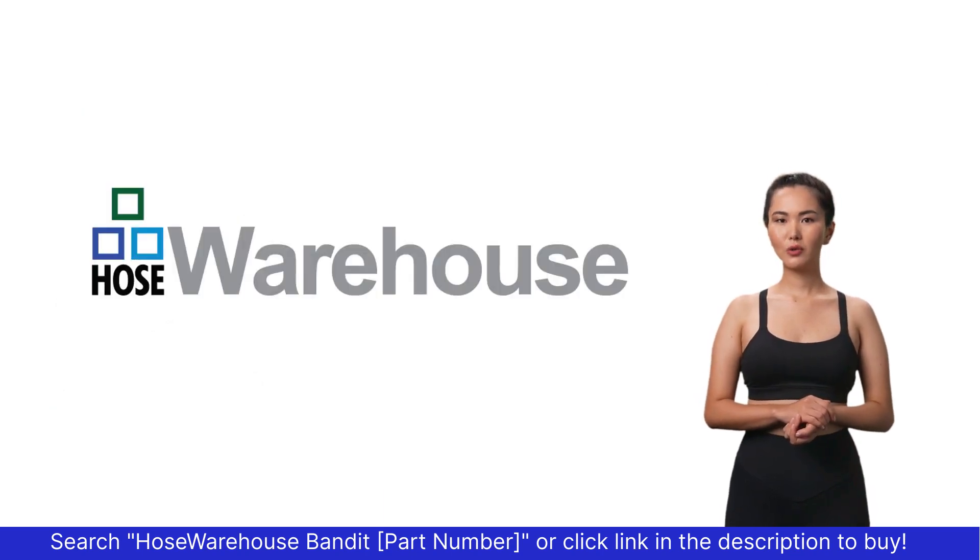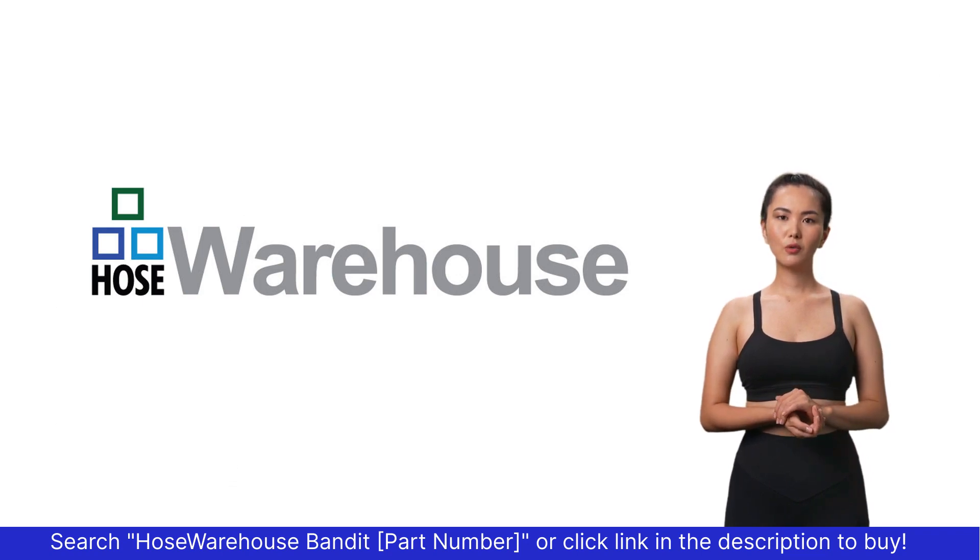For anything hose or hose related, Hose Warehouse is just a click away. Thank you.